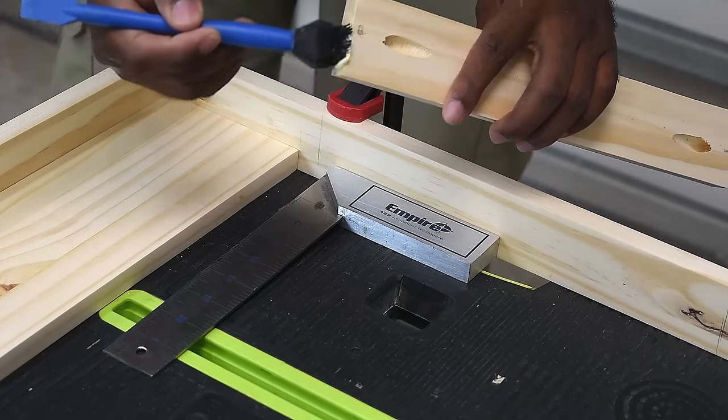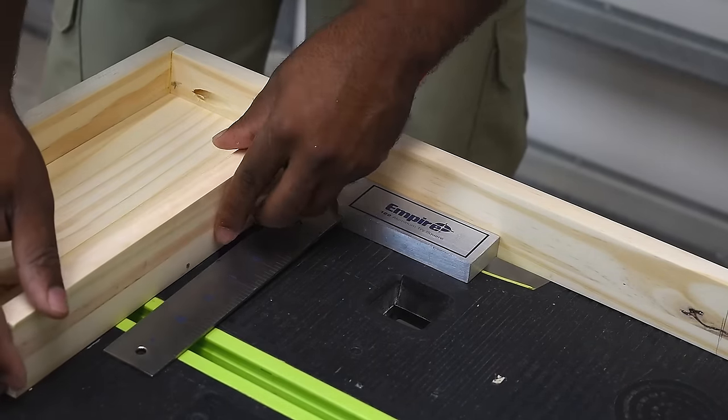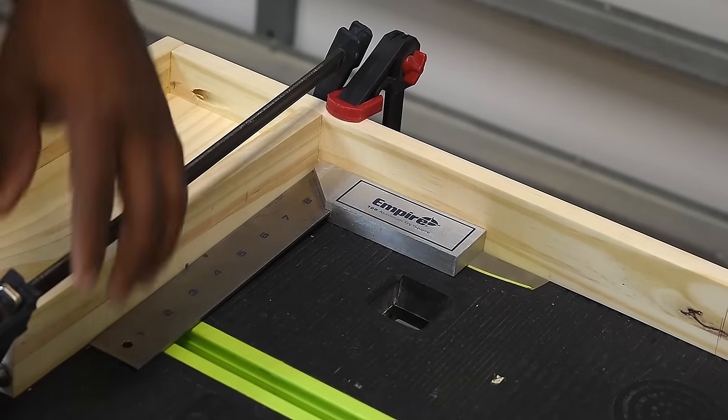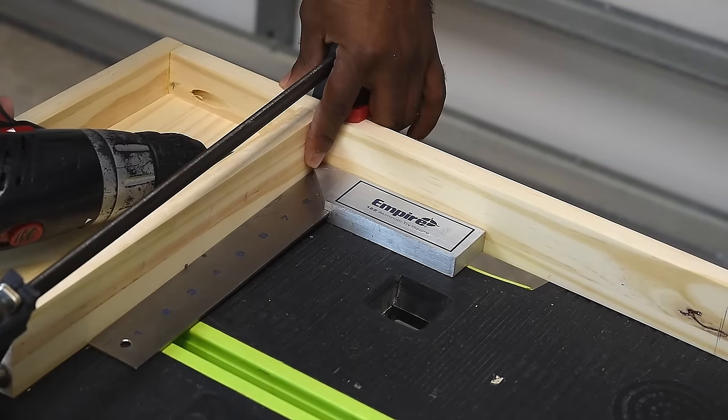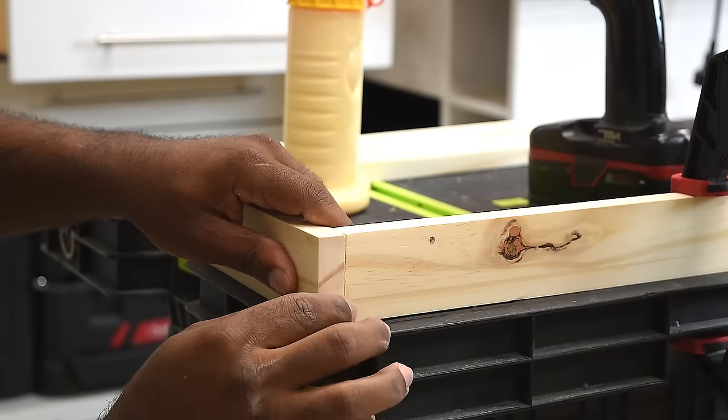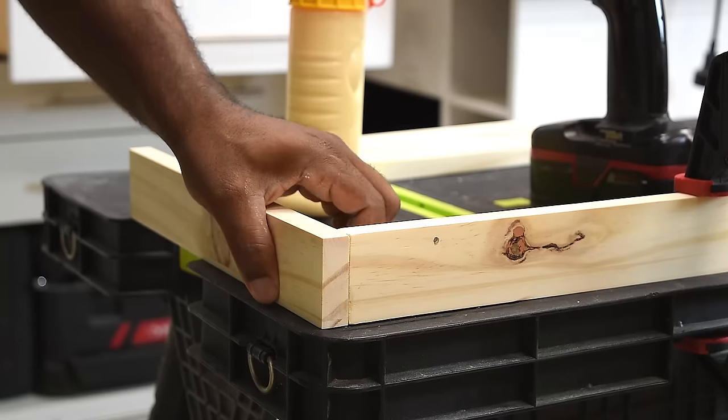I placed the light fixture cover in between as a spacer while attaching the inner trim. To attach this piece I'm using the pocket holes previously drilled — you can also use the nail gun. I was hoping to cut back on the number of nails and didn't want to fill as many holes.